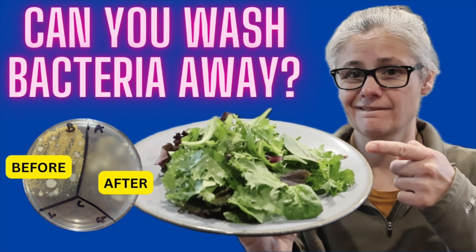A little bit ago, I tested various methods to see if we can remove bacteria from lettuce. And during that video, I received a lot of requests to test the removal of pesticides.